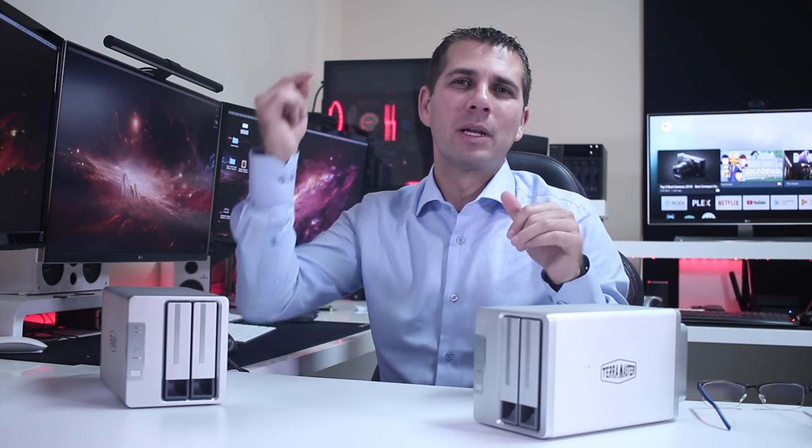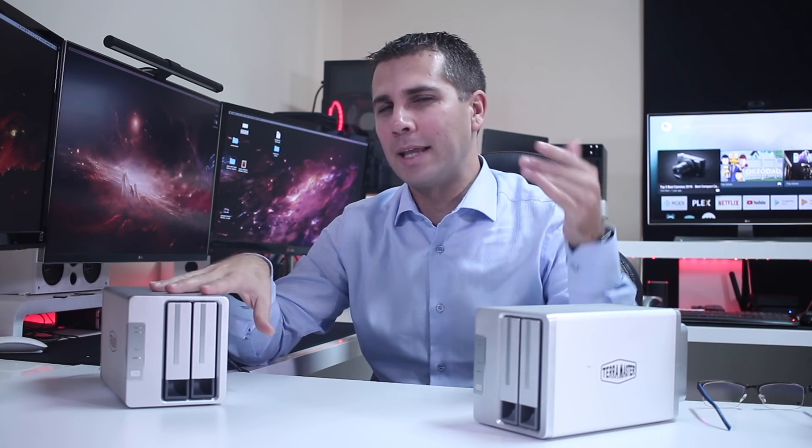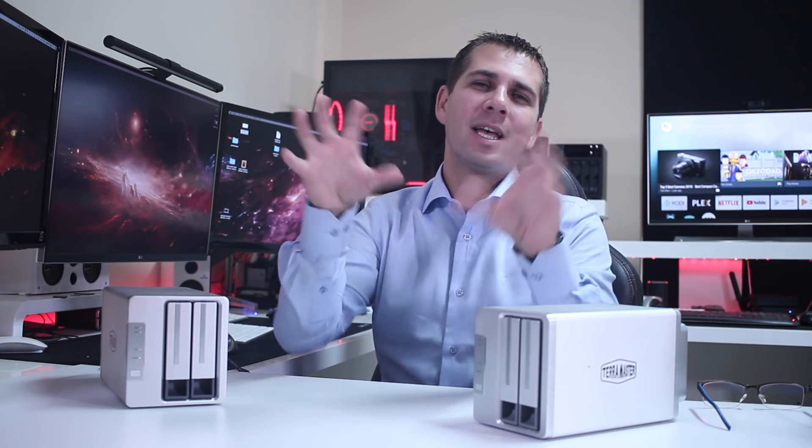There are a few differences, and I will leave some links down below so that you guys can take a look at the hardware and some specifications that I will not cover in too much detail here.